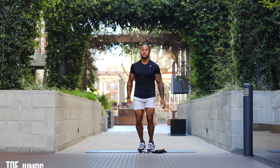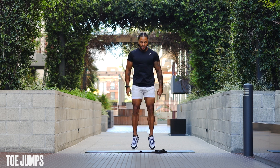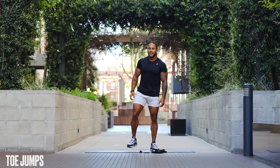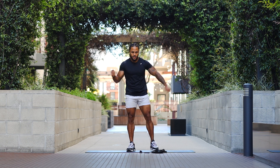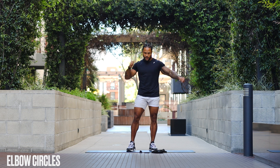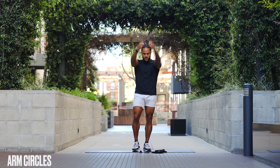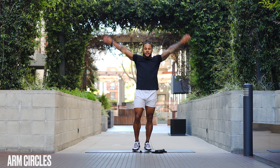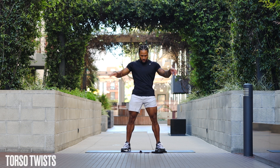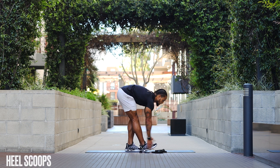Now toe jumps — just rocking through the calves, pushing that body up off the floor, activating those calves. Shake out those arms, then into elbow circles. Warming up is very crucial — getting your body primed for exercise so you're not over-exerting yourself off rip. Let's do some arm circles forward, arm circles back, and then some torso twists. Let's do a couple of hamstring scoops to get those hamstrings warmed up.